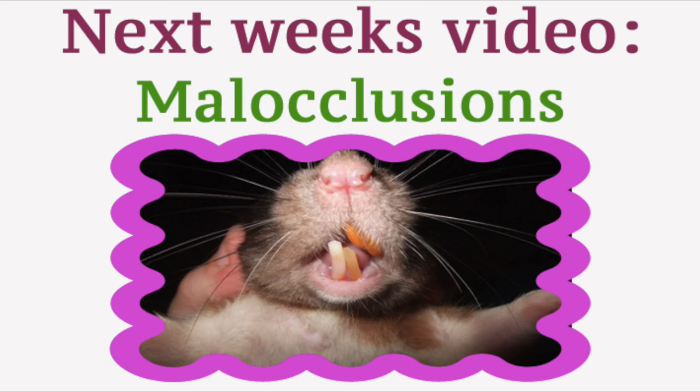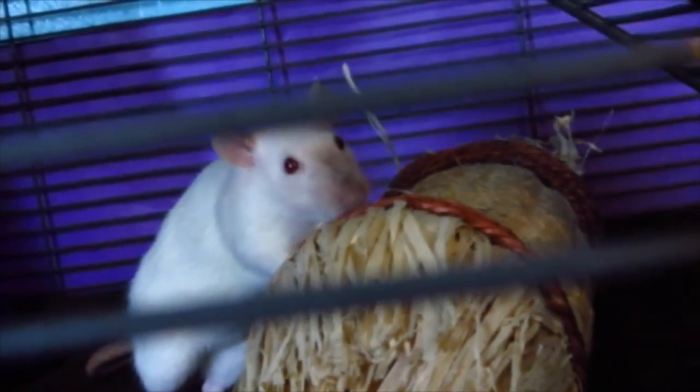And be sure to stay tuned for next week's video on malocclusions. Thank you for watching. Please like and comment on this video and subscribe to my channel. Maybe even share with some friends. Until next week, happy pet keeping!